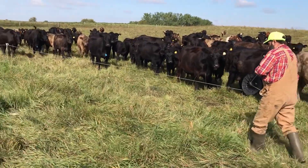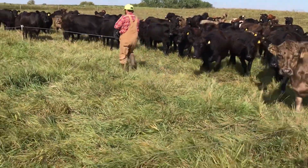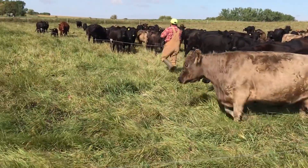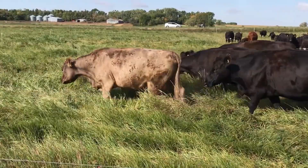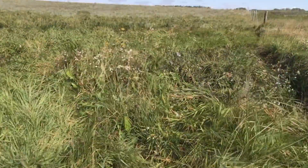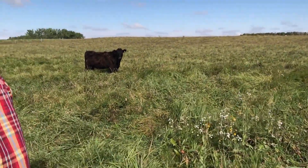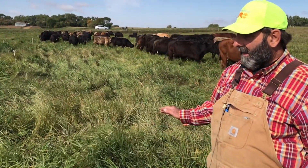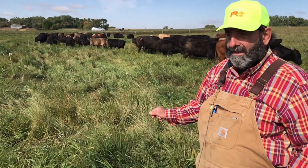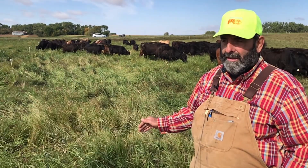Part of the thing about letting the grass get this tall is that the roots mirror the height of the grass, so we have a deep root system which really builds the soil. Some people would say we're wasting grass by only taking 50 percent, but there's no such thing as wasting grass — what doesn't get eaten builds soil.